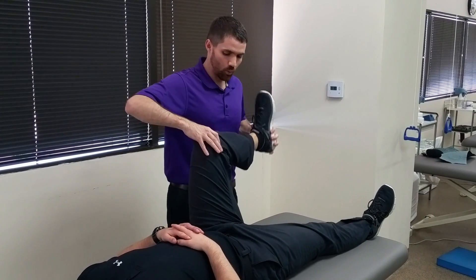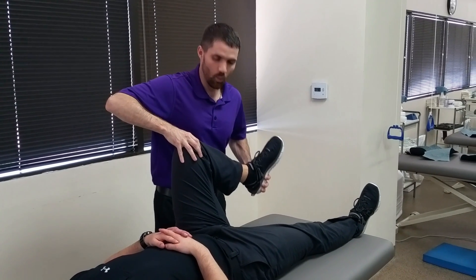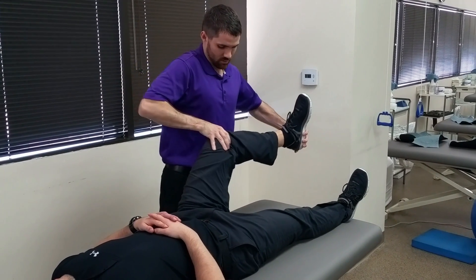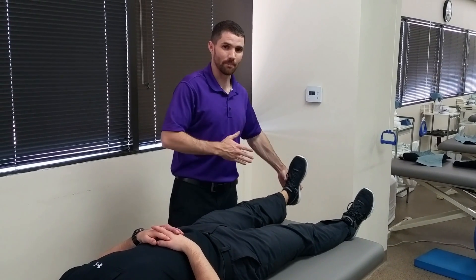I will then repeat it with internal rotation and a varus force while starting in that hip and knee flexion again, and moving into hip and knee extension. Again, we are looking for clicking and popping.